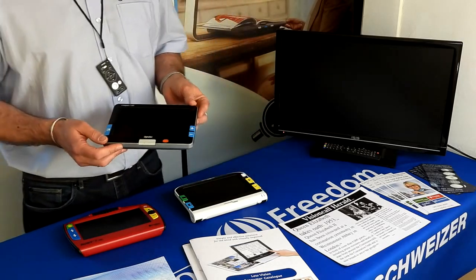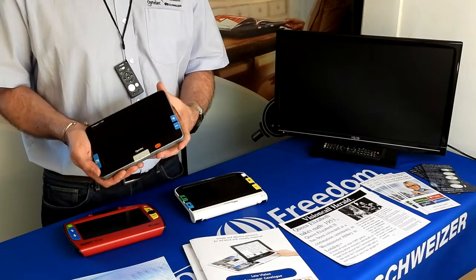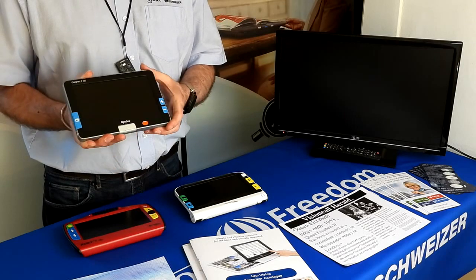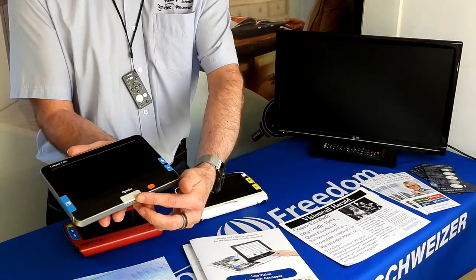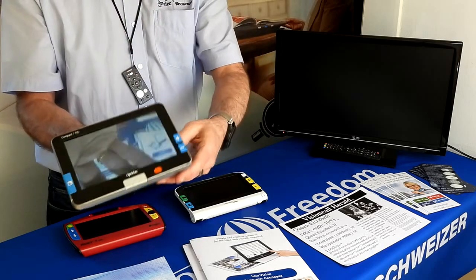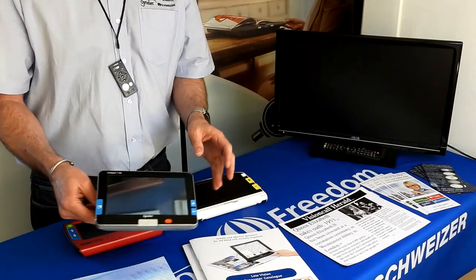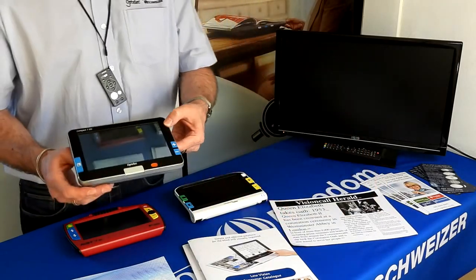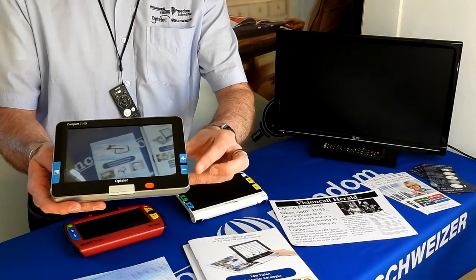The Compact 7 is our longest established portable video magnifier. It has a high definition camera and very minimalistic buttons. It's a clamshell design, as all three are. You press the bottom button to open the device and it comes on straight away with the camera in focus. All three machines are set to auto focus on whatever reading material you place on them. The key layout is very similar across all — tactile buttons with a plus and minus key to change magnification.